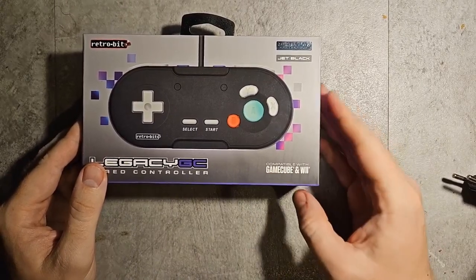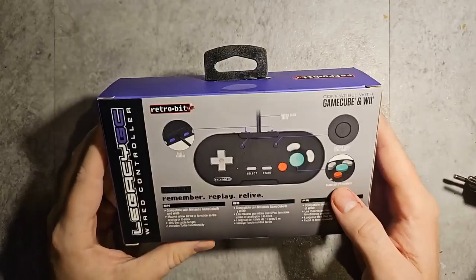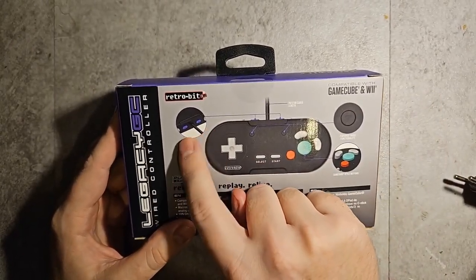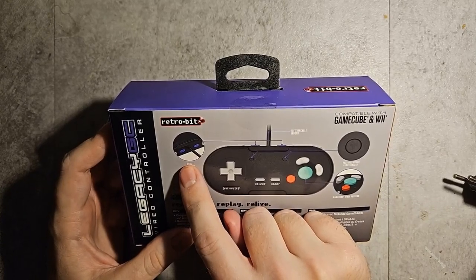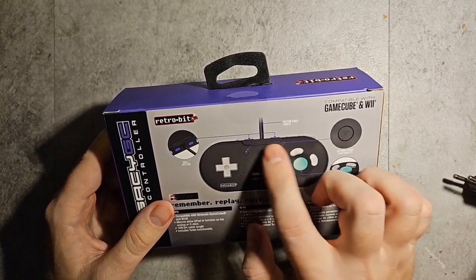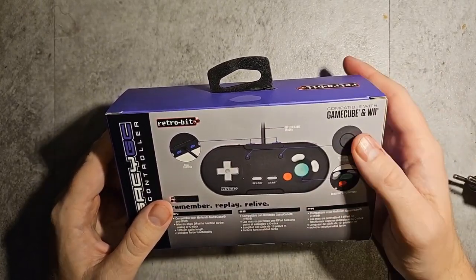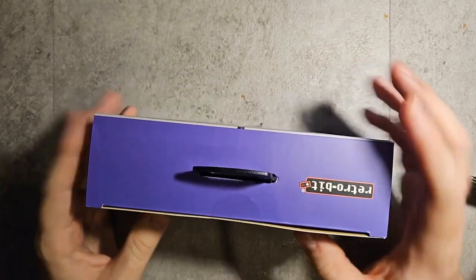It doesn't have all the buttons you'd need for some games. On the back we have extra buttons — I believe they're the C buttons. It's two C buttons instead of triggers, just regular buttons. So it has all the buttons you need for GameCube and the Game Boy Player — that's all we want.